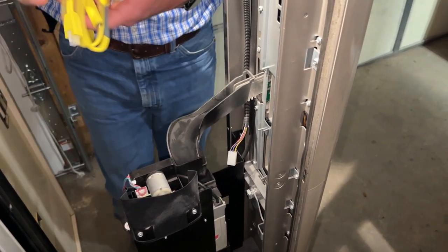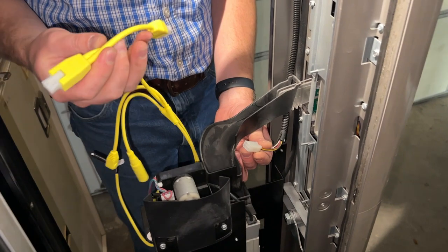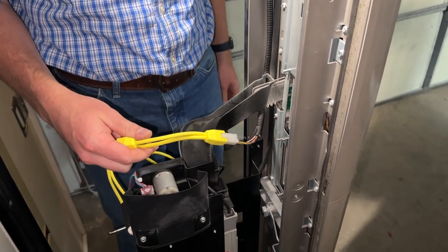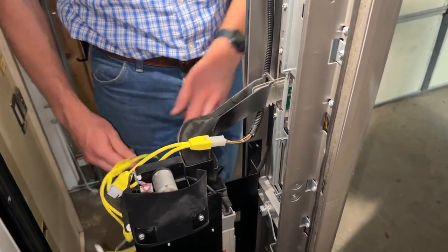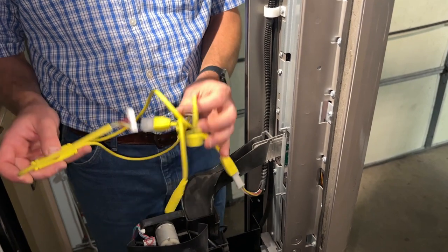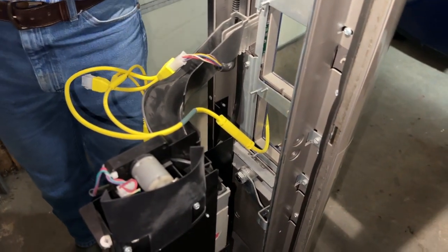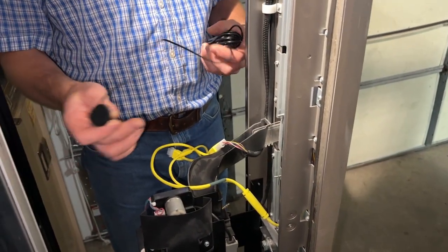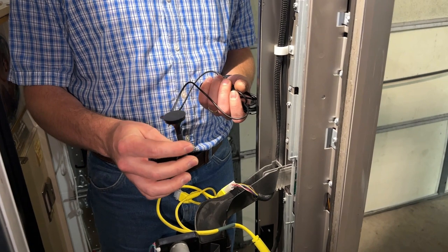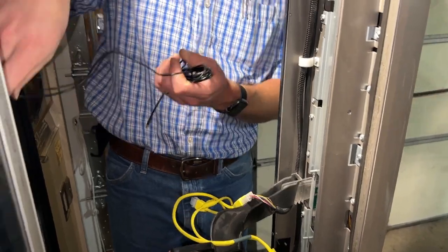Then get your yellow cable — there are two MDB connections on the yellow cable. We're going to plug that into the connection coming from the control board, and then take the connection going to the credit card reader and stick it down through the hole so that it's ready. Then take your antenna — you can mount the antenna in several places. When mounting an antenna, you want to make sure it's in a vertical position, either right side up or upside down. You don't want to mount it in a horizontal position.